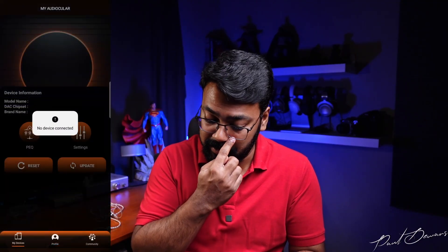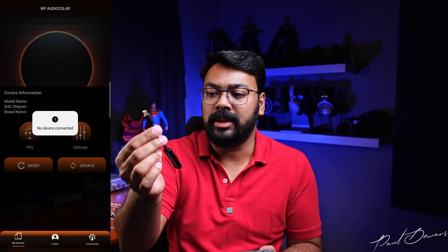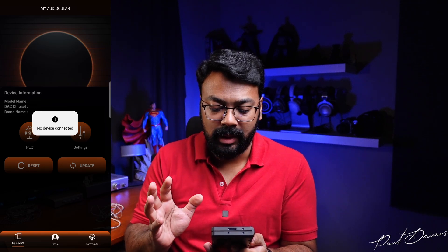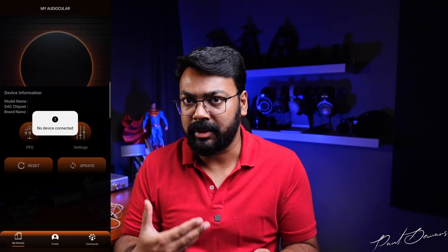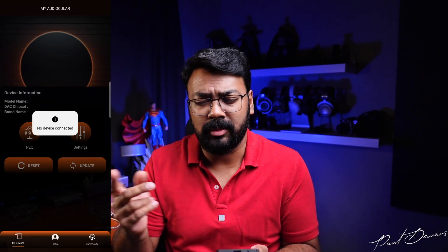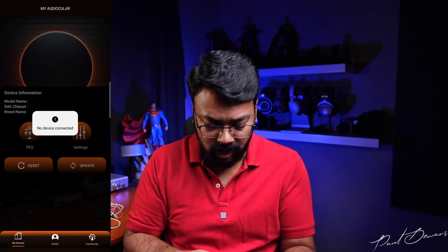Now, coming to the parts I don't like. First, you have to get the MyAudiocular app. When I plugged the Aura into my phone, it still said no device connected. I genuinely thought something was wrong — I plugged it into my Mac, my tablet, tried another phone. It just wasn't showing up, no lights were coming on, totally unresponsive.